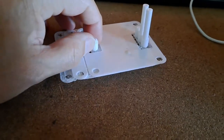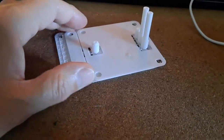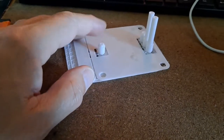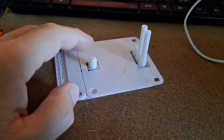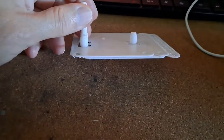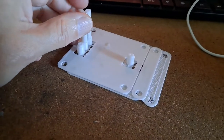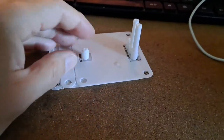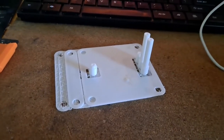That'll be annoying. I wonder if it's lost some teeth or something, or it's just gone loose. That means it's just suddenly gone loose, which is unlikely. I think it's more likely it's lost some teeth. It'll have to be replaced. We will see.